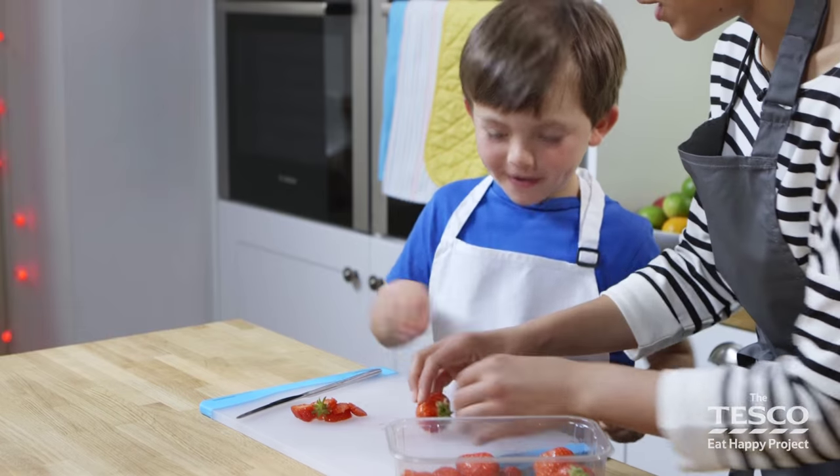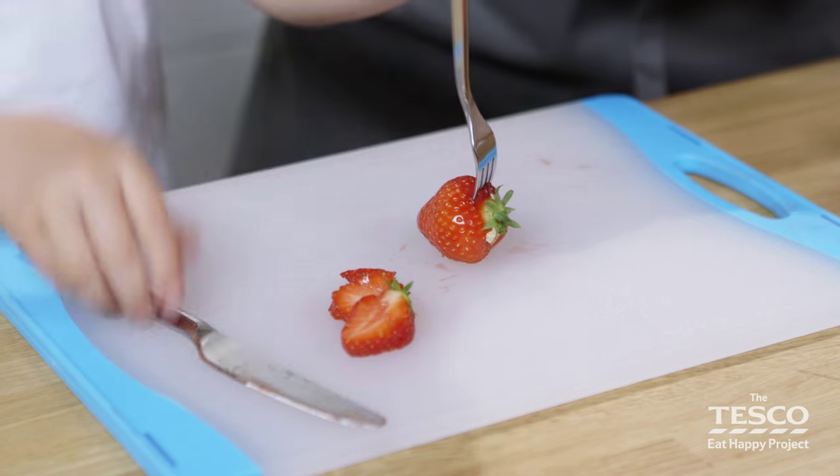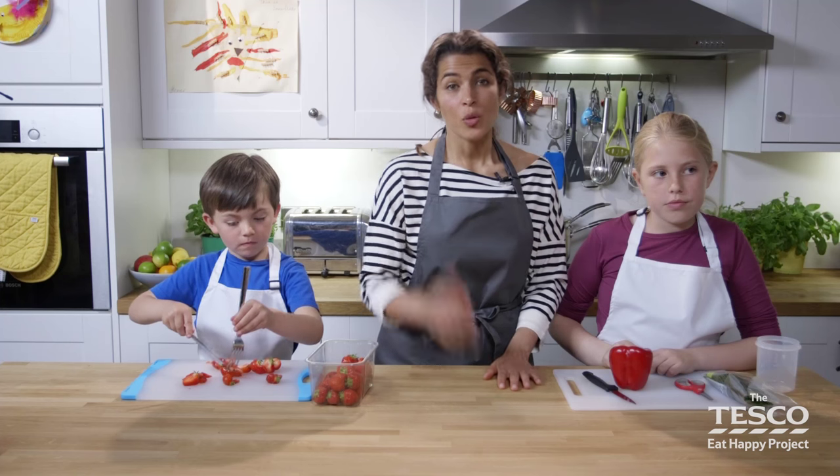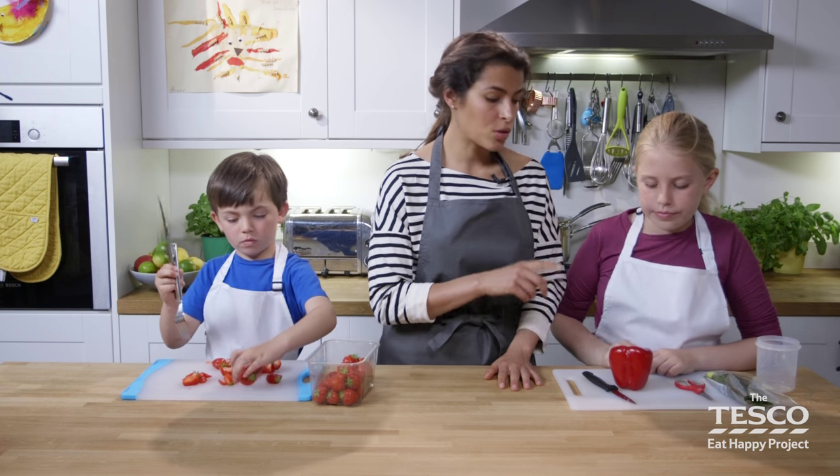Can I get you to do another one? I'm going to leave you to do this one so you know how to stab it. That's good. I think you're a pro. Well done Milo. So whilst Milo's chopping through the strawberries, I'm going to show you with Liberty how to chop a pepper.